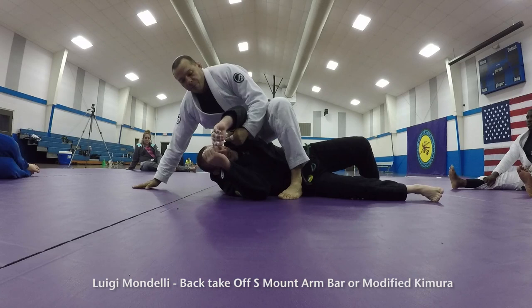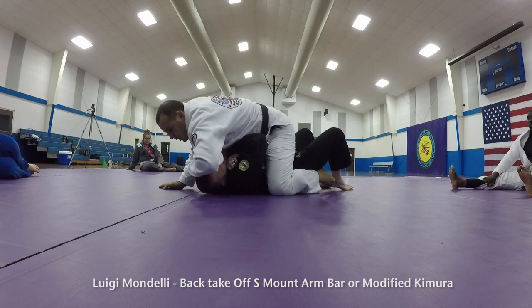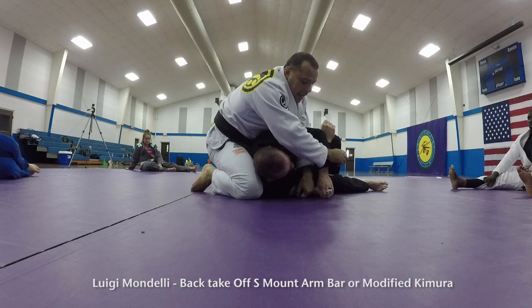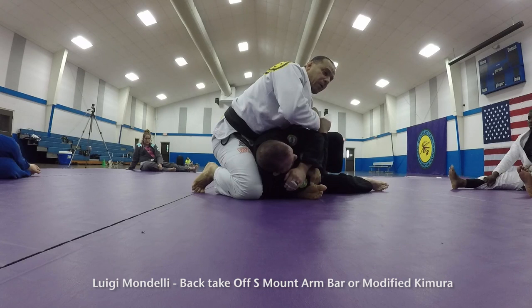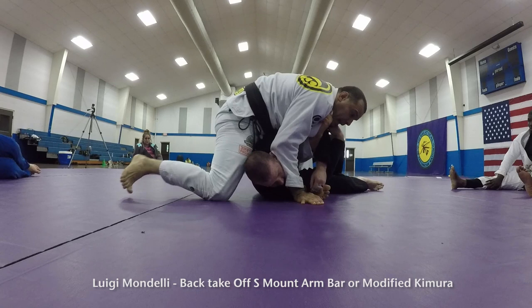One more time, starting from the top. There are so many different ways to get to the S-mount. Some people go cross, some people bend the head and push to get here. I like to play with his arms — I put the bottom of my foot pointing that way so I have the weight on my leg over his ribs. I'm leaning forward, catch his arm, control my lapel, crush his face, put my hand on the ground, and then bring my leg around.